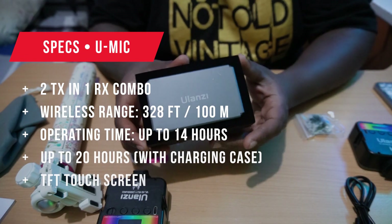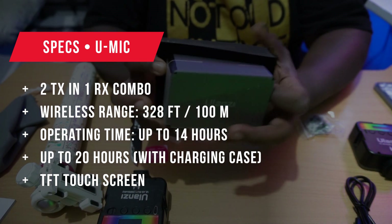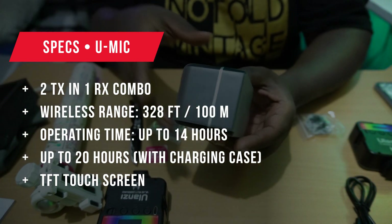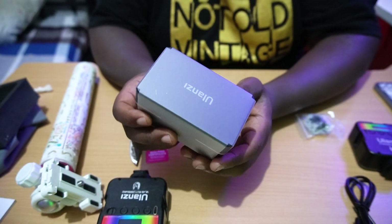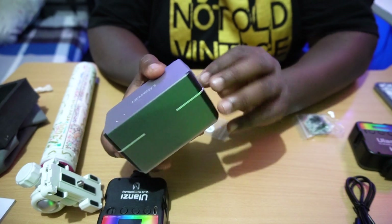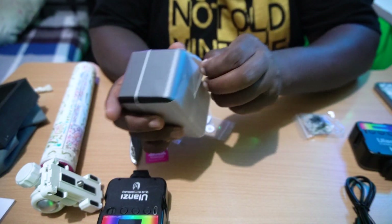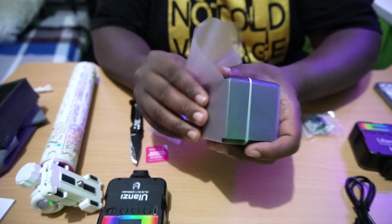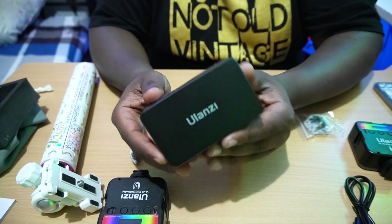There we have it — this is the mic itself. It comes in a really big case, which I love. The way they've packaged it is really amazing. Let's unbox this bad boy — it's really impressive what they've done with their product.